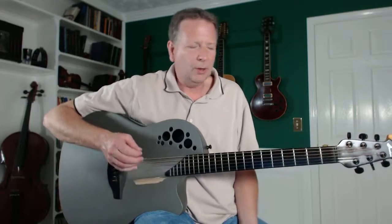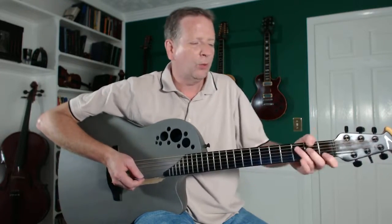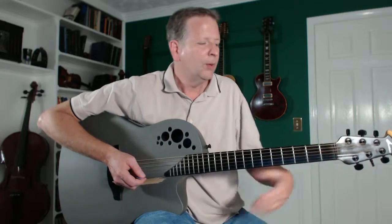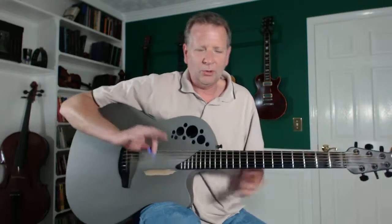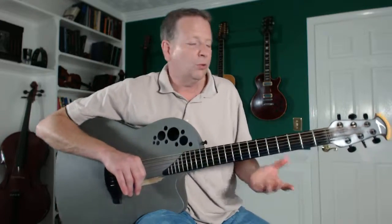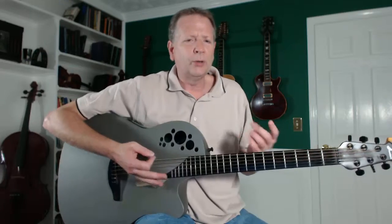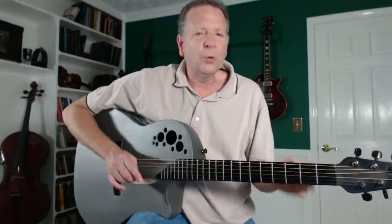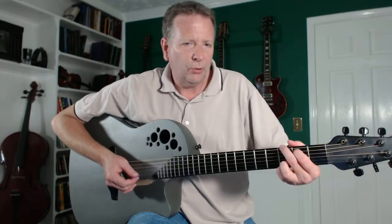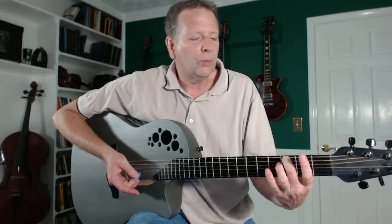Even though when you see advanced players — or people who've learned how to play — they throw their thumbs up at the top and just kind of hang their hand there. You can't do that when you're first playing; it'll totally mess you up and you won't be able to play these chords right. During the first lesson with somebody, most of the lesson is often trying to get somebody to hold their hand right. So we're going to work with just that one finger for a minute or two. Make sure you get it on like that.